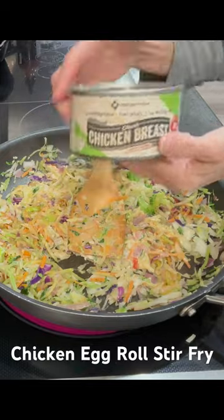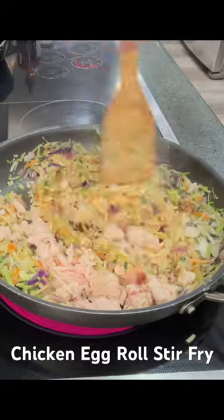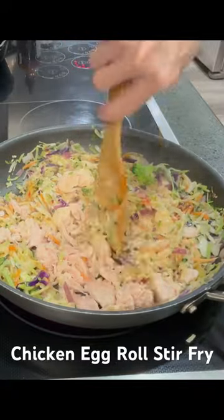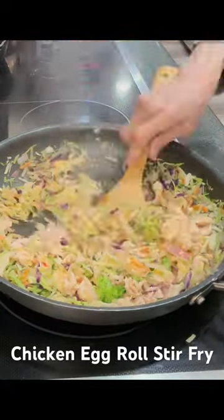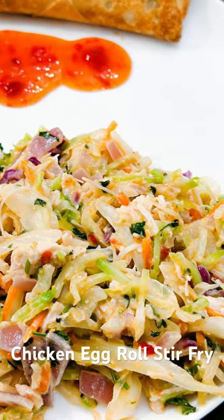Next, add a can of diced chicken and cook it for about another minute. This is a super quick and easy one-skillet meal and you will love this.